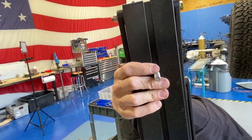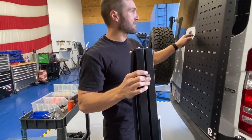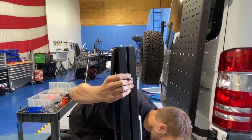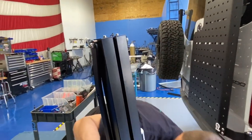The ones that come with the one-up racks are just much longer, and you don't need them that long, especially on this side — they can actually get pretty close to your van. They don't touch, but it's better not to use the long one. So what you do is super easy.